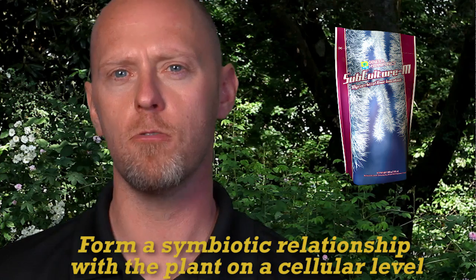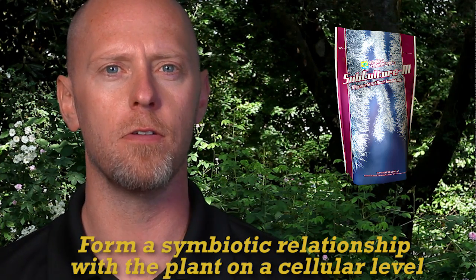Mycorrhizal fungi are the primary decomposers of organic material and form an association with the roots of plants. The fungi grow into or between the cells of the roots and use approximately 10% of the carbohydrates the plant passes from leaves to the roots. In return for the energy taken from the plant, the fungi grow out and search far and wide for nutrients and moisture, helping feed the plant so it can continue to manufacture more and more carbohydrate energy.